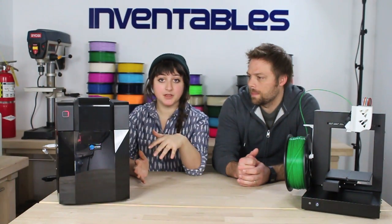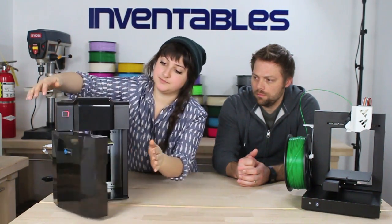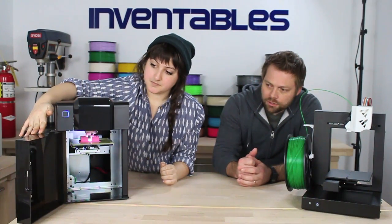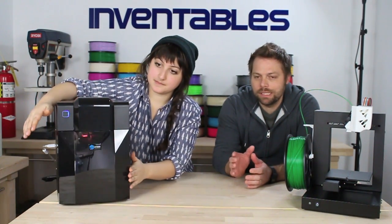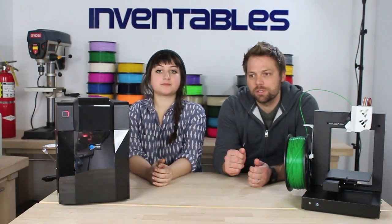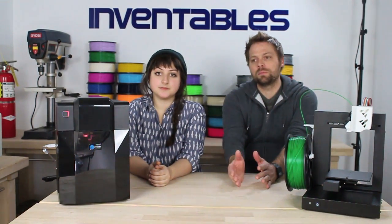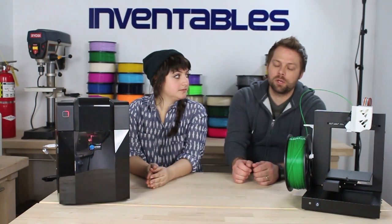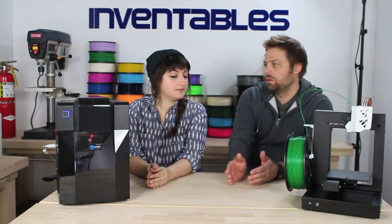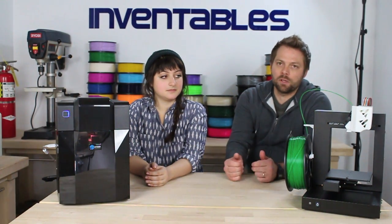Basically the main difference between the two machines is they have the same print quality and would take about the same time to print the same part. The main difference is that the UP Plus has a heated chamber, which keeps the temperature inside the machine, around the print area, consistent — which many people believe leads to higher quality prints and more consistent printing in terms of avoiding failed prints.